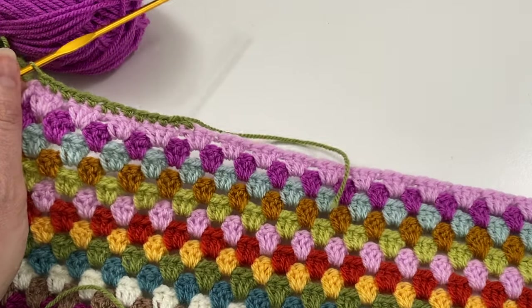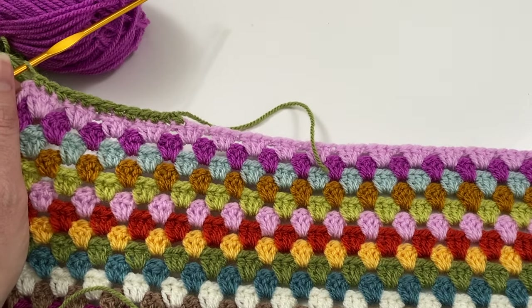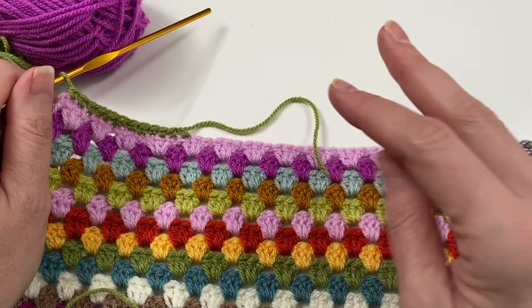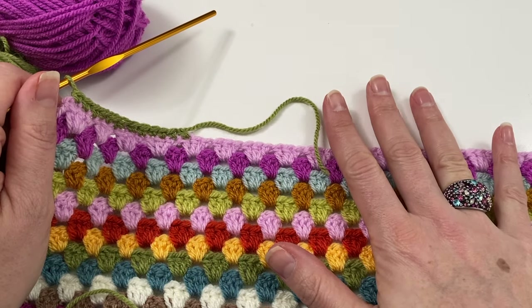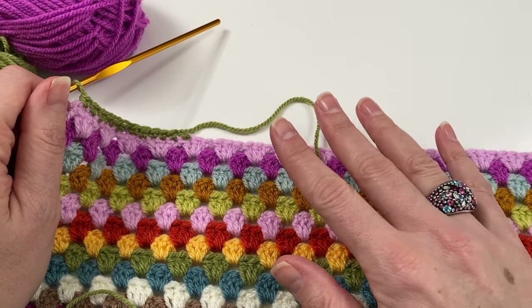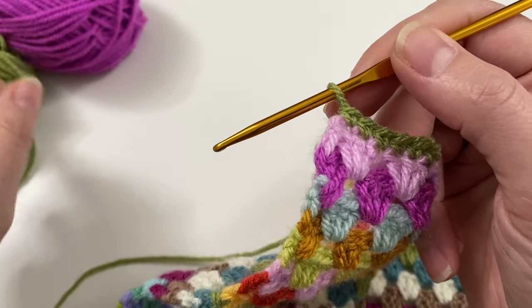If you find the blanket inside starts puckering, then you've done too many. On a larger size — say a double-bed blanket — do maybe two or three together. Make sure you lay it down often and look at it, because that's the only way you're going to see whether your border is going to be wavy or not.